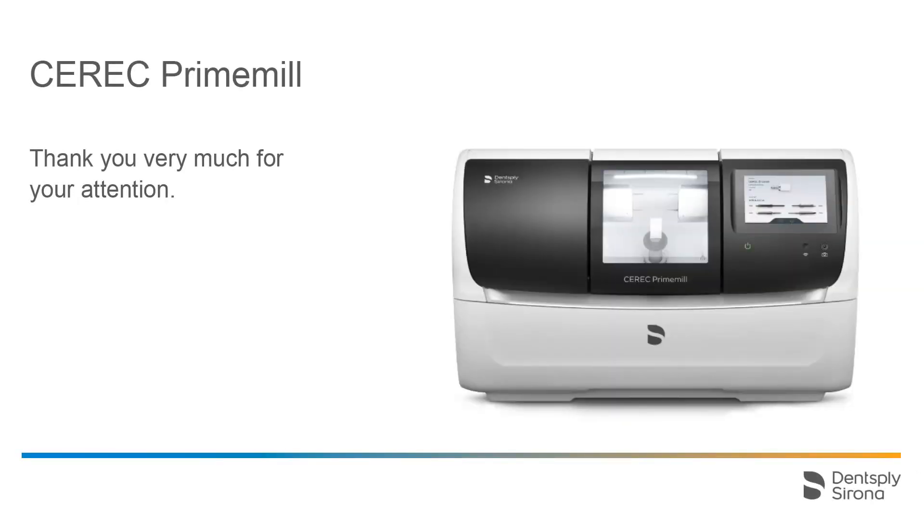Thank you very much for your attention. We would like to wish you every success when working with CEREC PrimeMill.